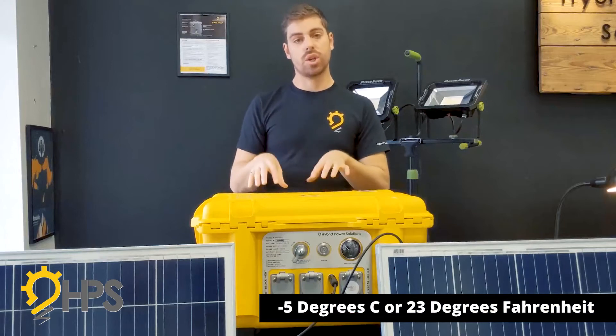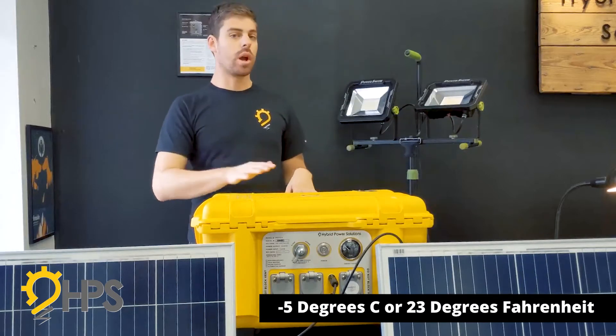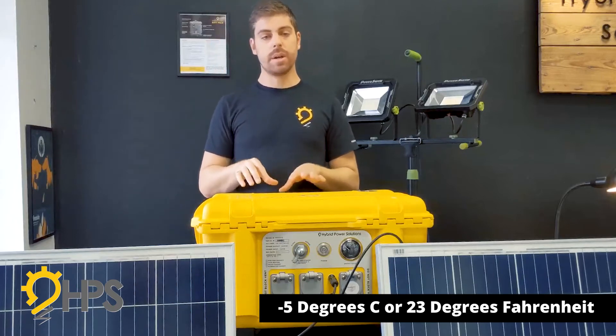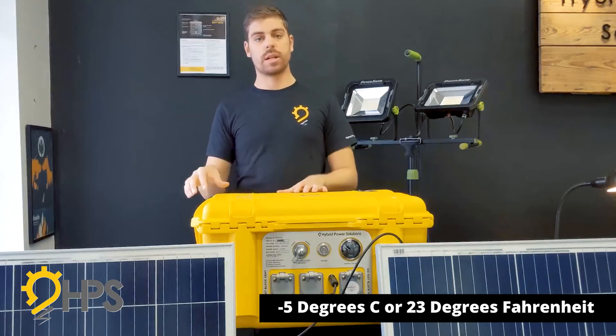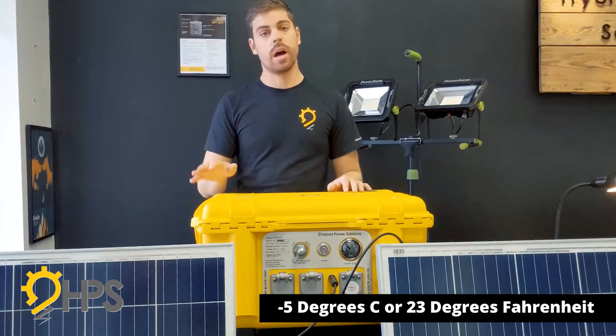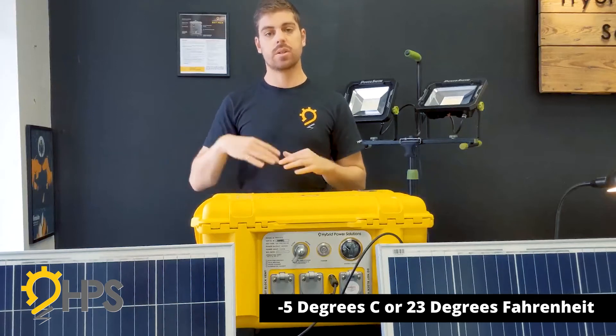Charging can only occur — even with the cold weather package — at minus five degrees Celsius or higher. Please make sure you keep these indoors or in a protected area such as a heated garage if it is really cold out and you are combining them with the solar system.